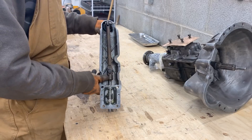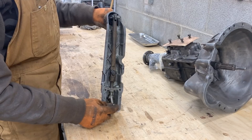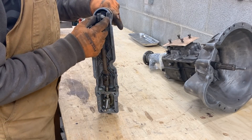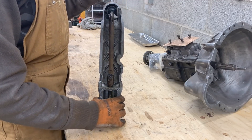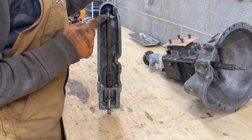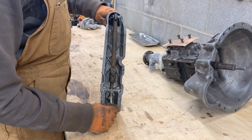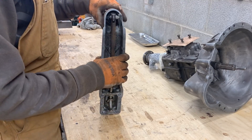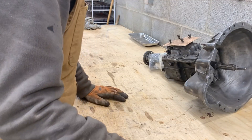The shifter has a little bit of play here, but I don't think that's too bad. It has bushings — if you've seen my video about the Spitfire, I made my own brass bushings for it. We'll see — I think that's acceptable, but if not we might make some brass bushings. The shifter looks like it is in good condition.